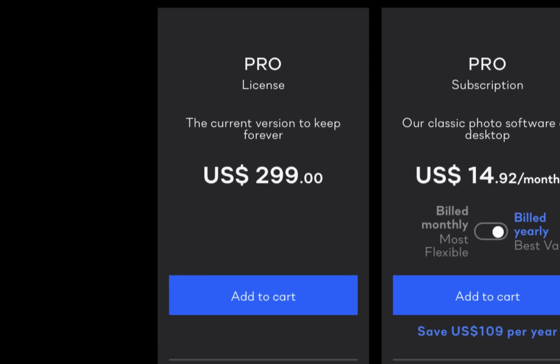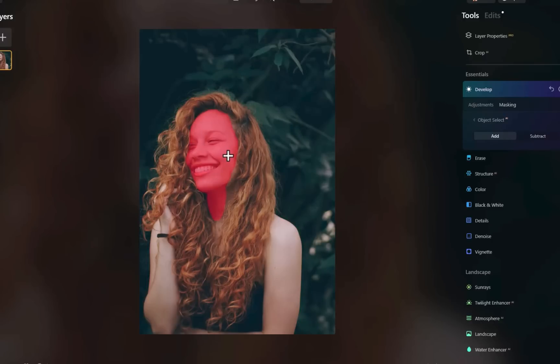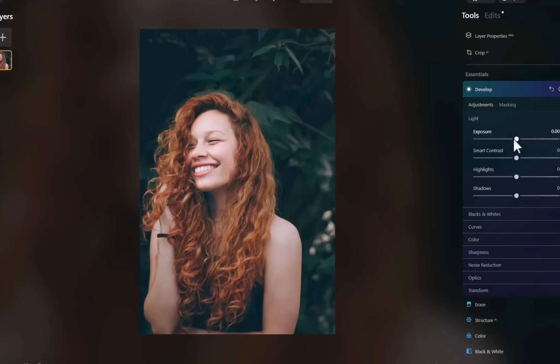For the first test, I'll mask various elements of a portrait — the face, hair, teeth, lips, and background — to see how the AI masking tool performs. Starting with Luminar Neo and its object select tool, I'll begin with the face and increase the exposure. Next, I'll mask the hair. Unfortunately, Luminar's AI isn't discerning enough to limit the mask to just the hair or any part of the face. As such, I'll move on to the background and lower the exposure.